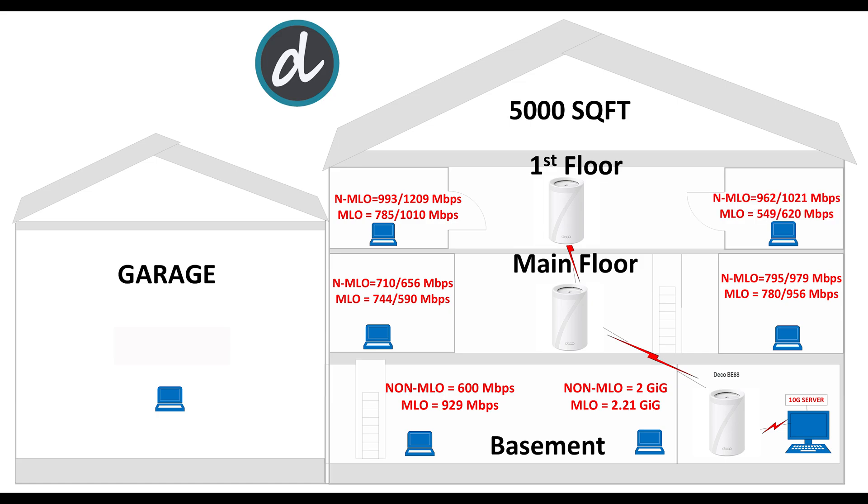Then we moved to the right side of the first floor and achieved 962 Mbps download and 1.02 gigabits per second upload without MLO enabled, and 549 Mbps download and 620 Mbps upload with MLO enabled. Again, these are the best scores we have ever achieved at this location.